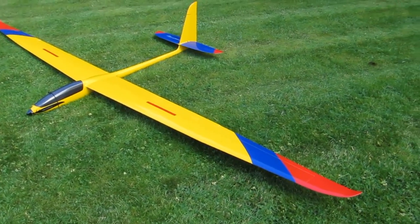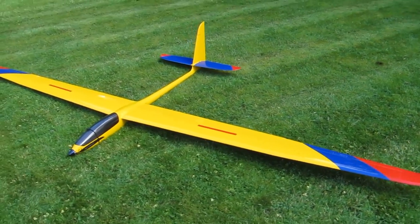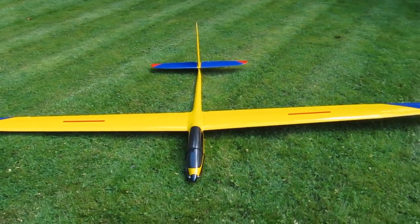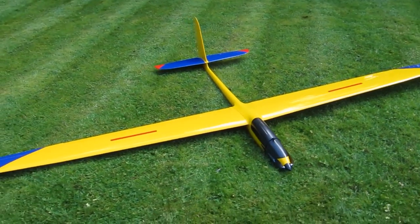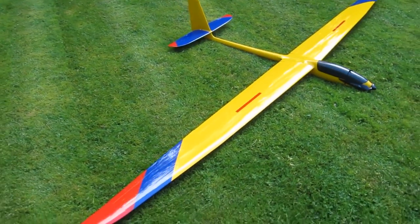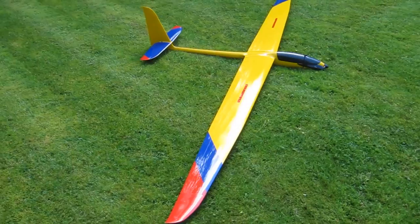This is by no means a new model from Valenta, and there is quite a lot of information on internet forums about it. However, it is a new model to me, and I will be doing a write-up about the Volcano in RC Electric Flyer magazine.